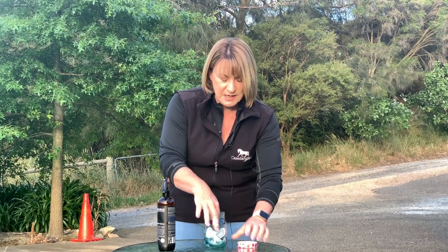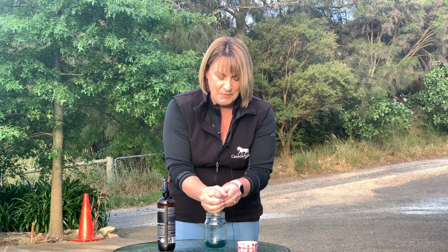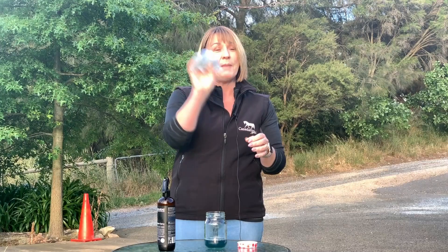Then when you go out to ride your horse and you want to apply the fly spray, you simply undo the jar, grab out the cloth, squeeze the excess, and you've got a soaked cloth ready to wipe all over your horse.